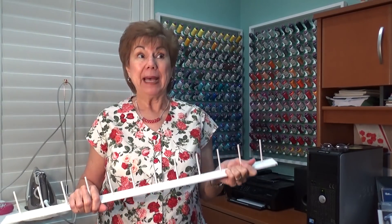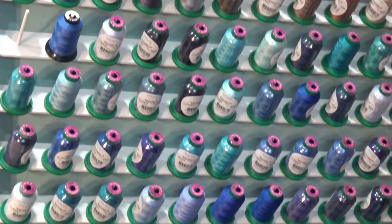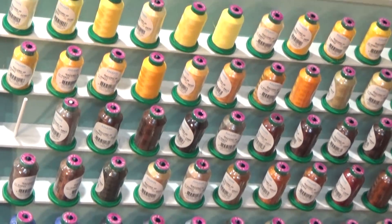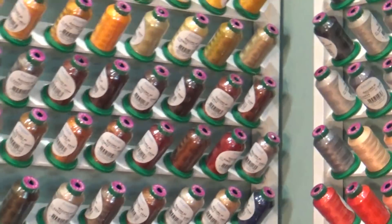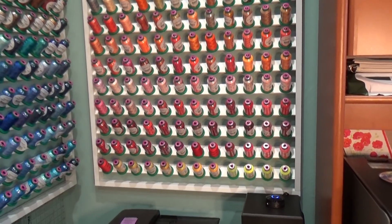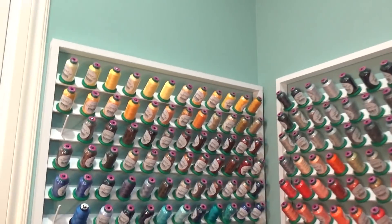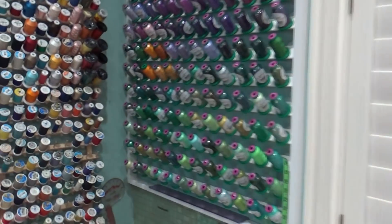Plan on spending some money, but the thing about it is you only have to spend it once and then you've got these forever more. I'm going to close up with the camera so you can see it closer. There you can see all the little slats that have the pegs, and you can see how many across and how many down. So there's one, and there's two, and over here is three.